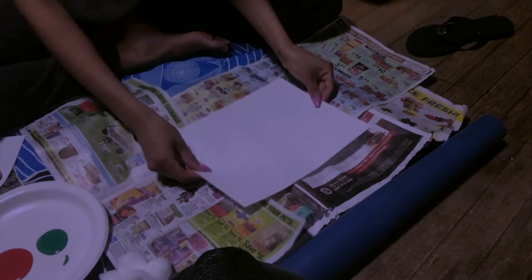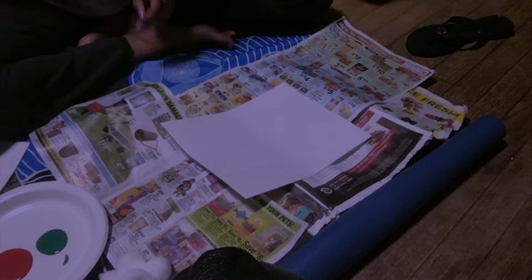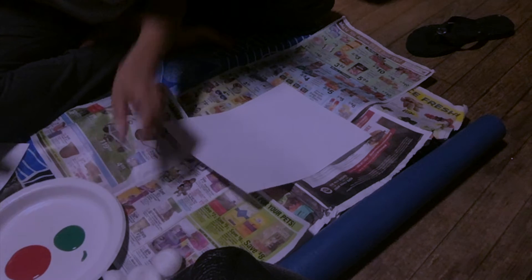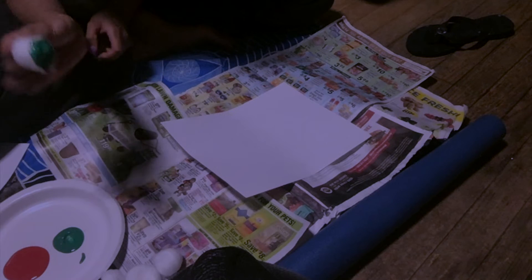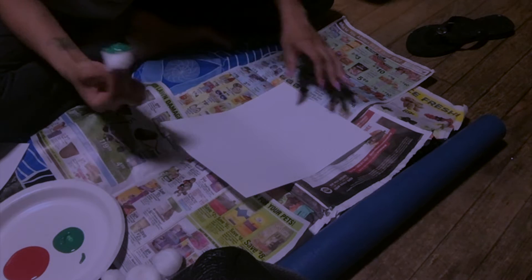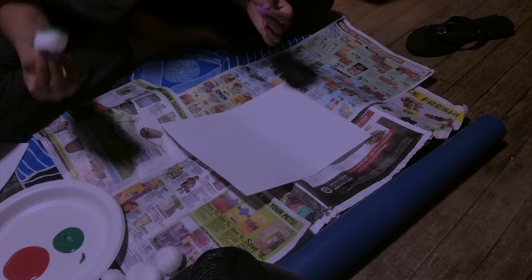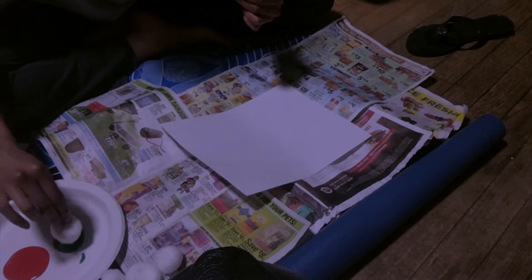So we're going to put the paper down and we're just going to get started. You'll get your cotton ball in your hand and dip it into some green paint — just a little. We talk all the time about art discipline: just how to take a little bit of paint and learn how to use the art materials.